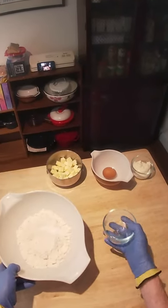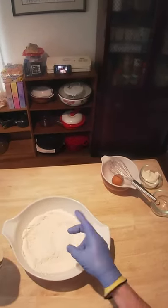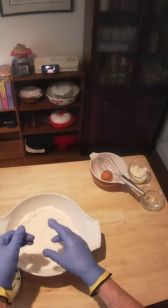Just whisk the salt together with the flour a little bit. Now we want to dump in our cold butter and we want to work this with our fingers down to where it's like pea-sized pieces of butter.